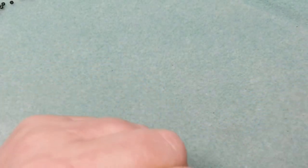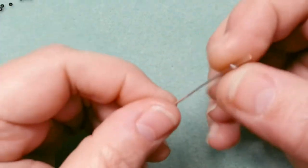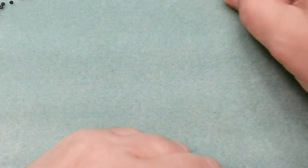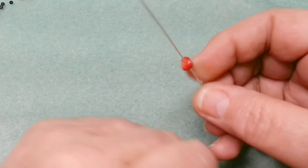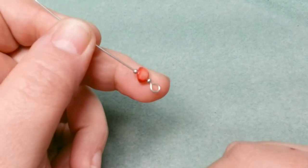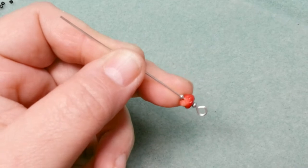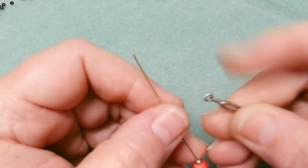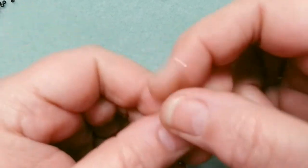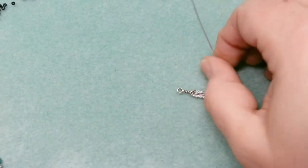Now I need the stone, so I'm putting a silver bead on — these 11/0s just fit on 20 gauge wire and slide fairly freely, so I don't have to worry about messing up the finish. Then I add my biggest bead of the three, and then another silver bead. Now I need to make the ring that this is going to dangle from. The holes have to be proportional and go the same direction.